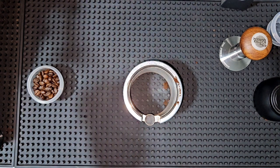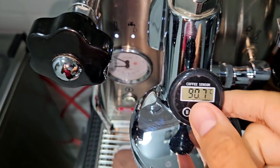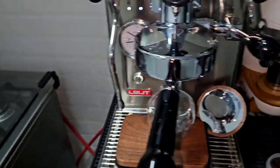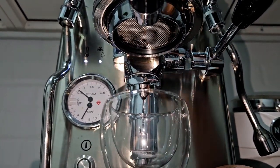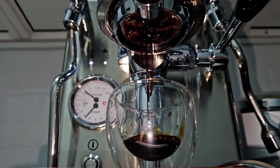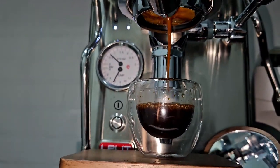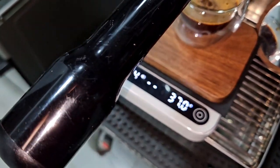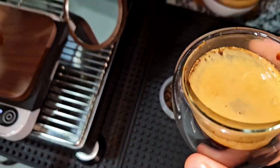For the first shot I'm going to use the same cup so you can also see how the crema looks in both. The machine temperature is almost 91 degrees. Focusing on the bottomless extraction — as you can see, very fast extraction, and of course it's not going to give any kind of good result. Very bad extraction, done in about 15 seconds.